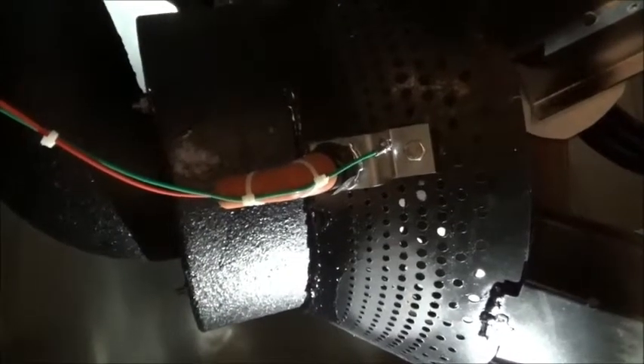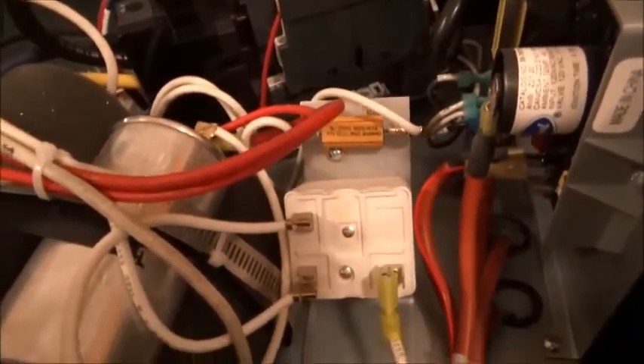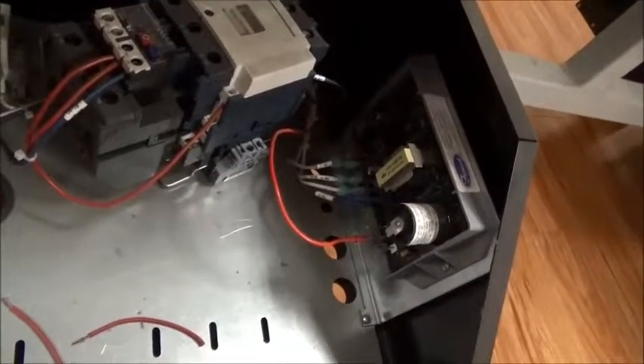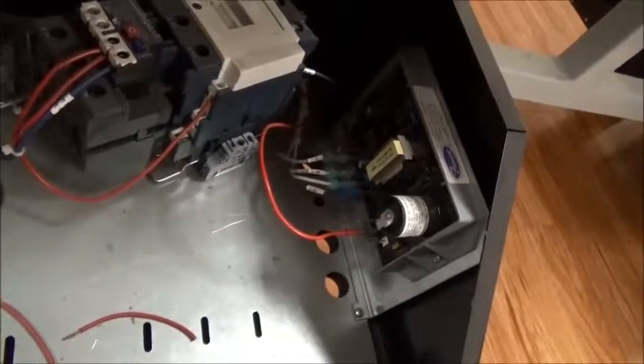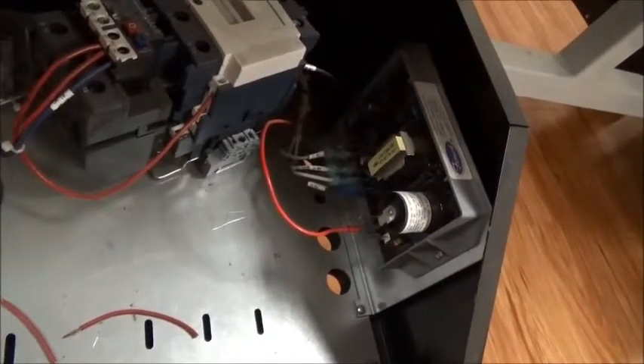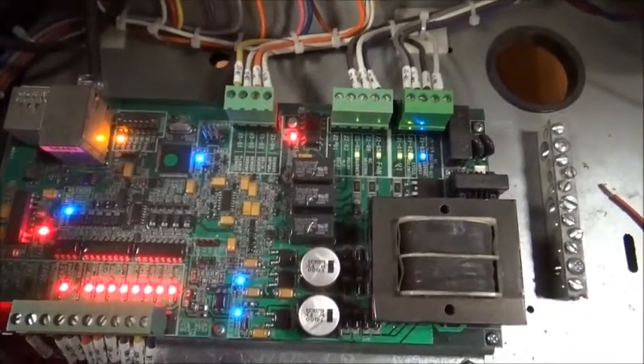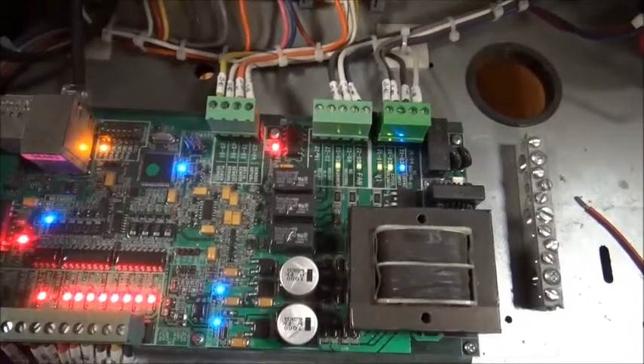The flame probe is connected to two wires which run from the flame probe into the fan heater board. One wire is then run to the ground and the other wire goes to the fin wall flame sensing board. When the flame touches the flame probe, it completes an electrical circuit which sends a very small microamp signal to the flame sensing device. When that microamperage is present at the flame sensing device, it sends a signal to the fan heater board indicating that flame is present and the dryer should continue in normal operation.